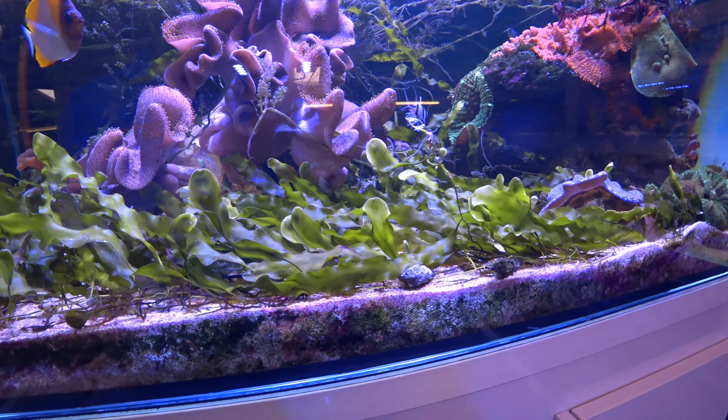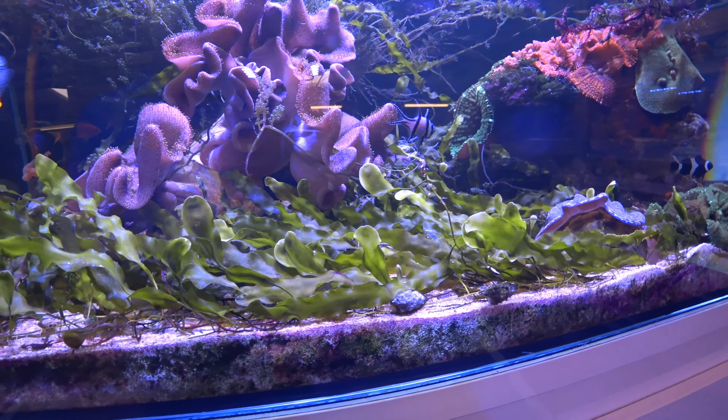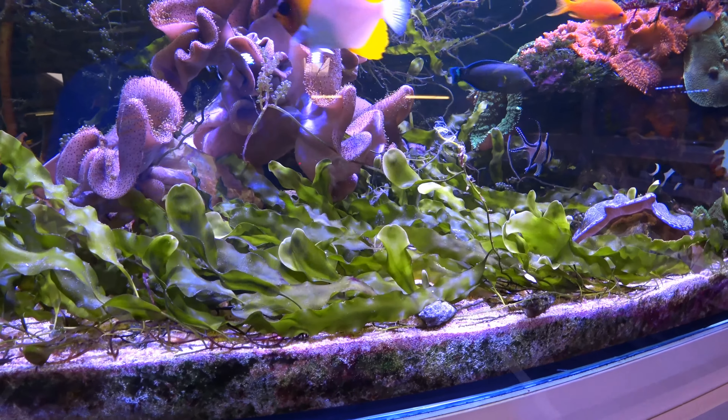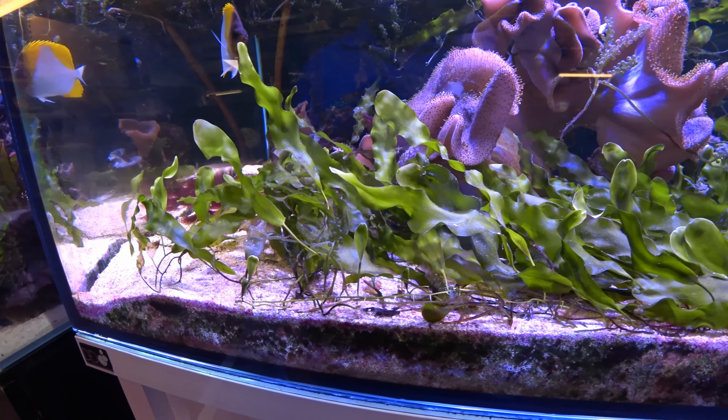It's also excellent for seahorses, pipefish, mandarins — all the shy fish that like a lot of cover — as they like to forage for food. It's an excellent habitat for amphipods and copepods and other little inverts that these species of fish will feed upon.